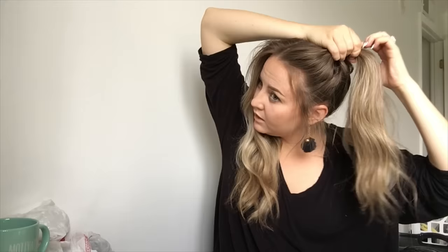Don't worry about any hairs that fall out because this is a messy look, so that'll add to the messy look. Now when you're securing your elastic, pull through your ponytail once and then on the second time around don't pull it all the way through — just leave it halfway.